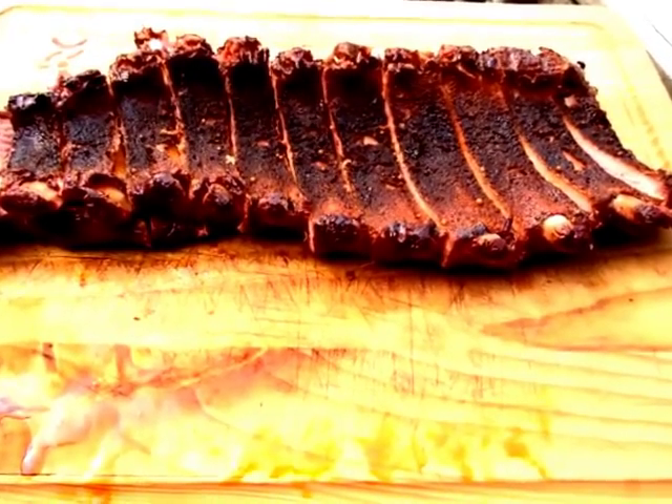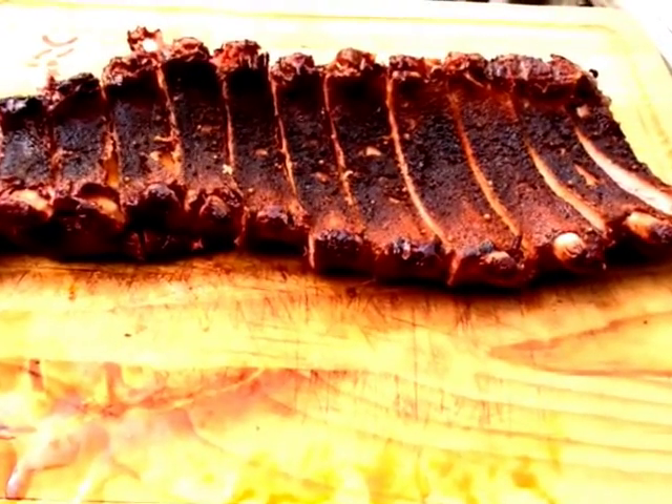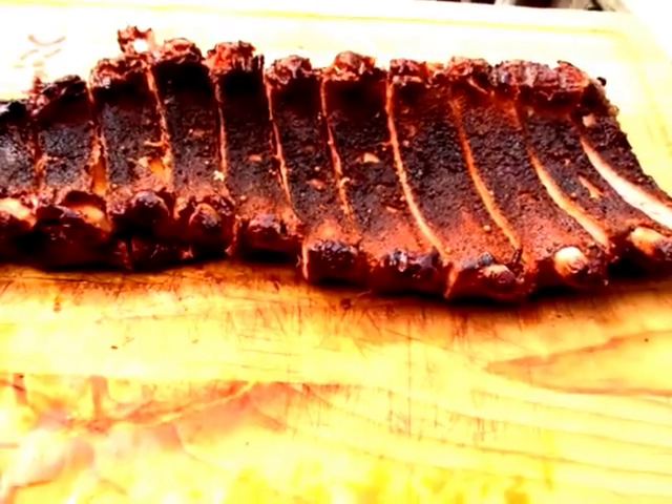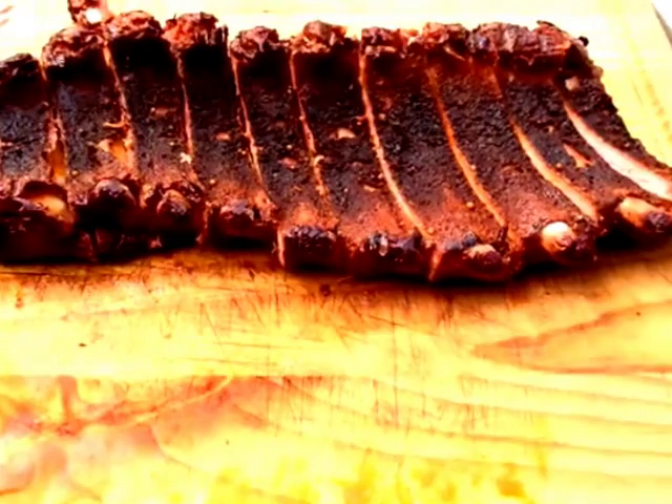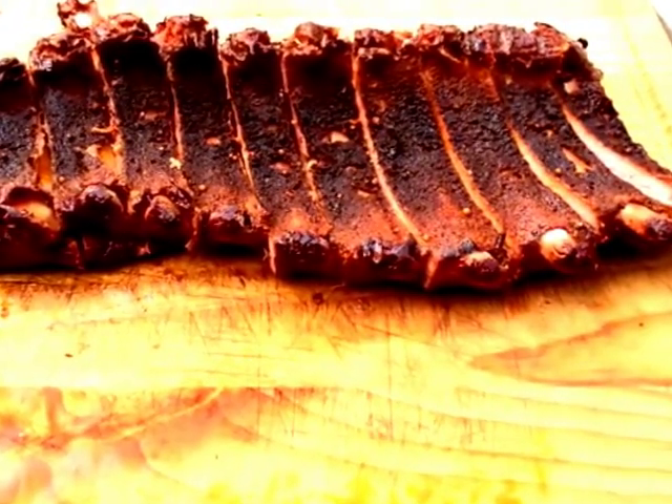Sorry they're on there upside down, but that's how I cut them so you can see the bones. But they came out real good-looking — nice bark. Now time to munch down!